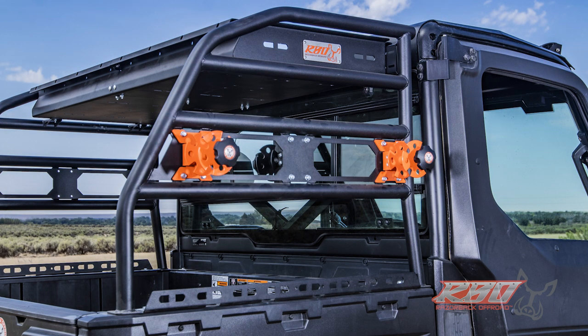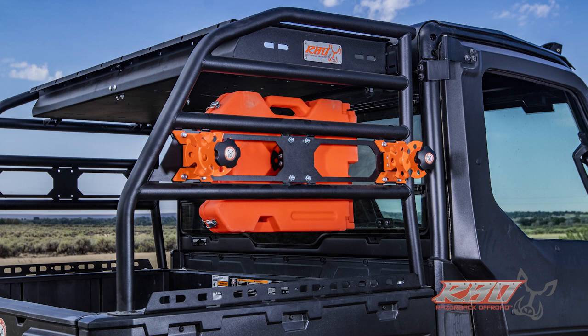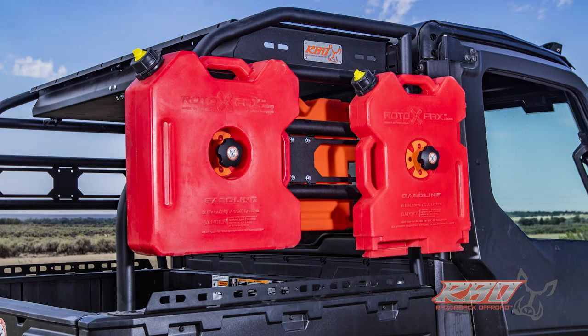You'll be able to mount the fuel jugs to the inside of the rack. We wanted to give you, the user, all of the options to configure the cargo rack so that it suits your specific needs, and we really feel we've accomplished that with this rack.